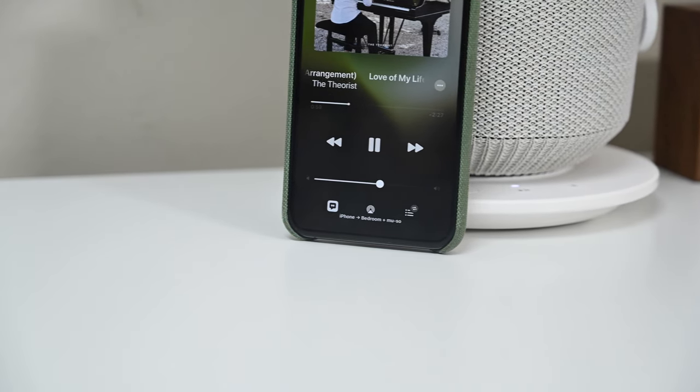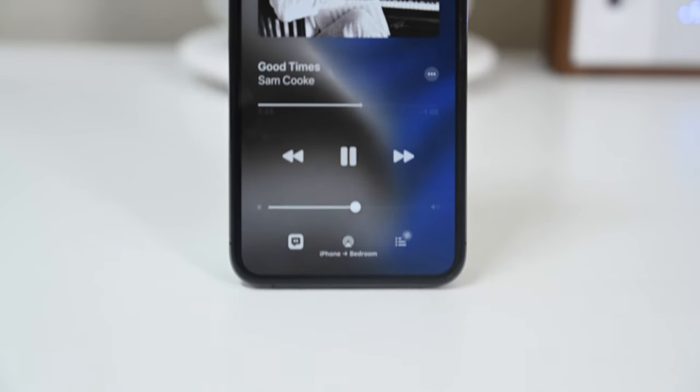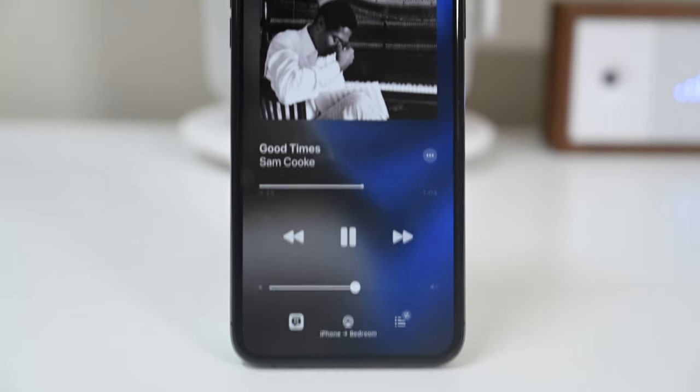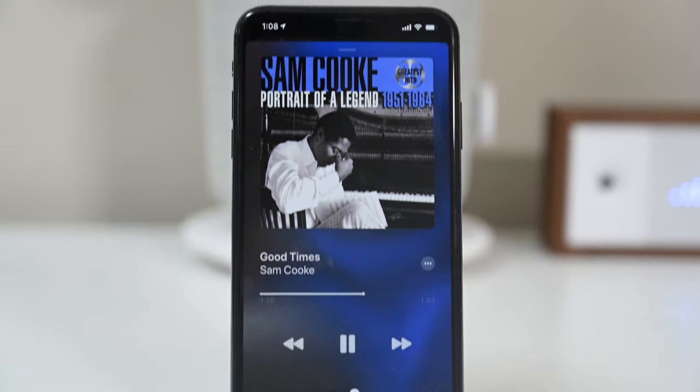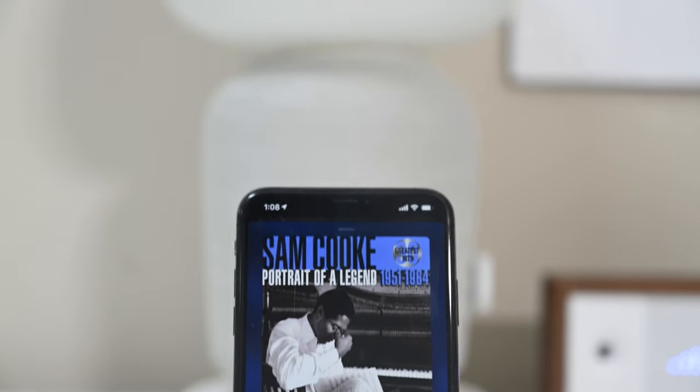With iOS 13, speakers can even be integrated into HomeKit scenes. Our favorite application, like we did with our bookshelf speakers, is using two lamps together to create a 5.1 surround sound with something like the Sonos Beam, creating a really immersive experience. Unfortunately, you can't mix and match speakers for that, so you do need to pick up two lamps if you want that 5.1 surround sound.